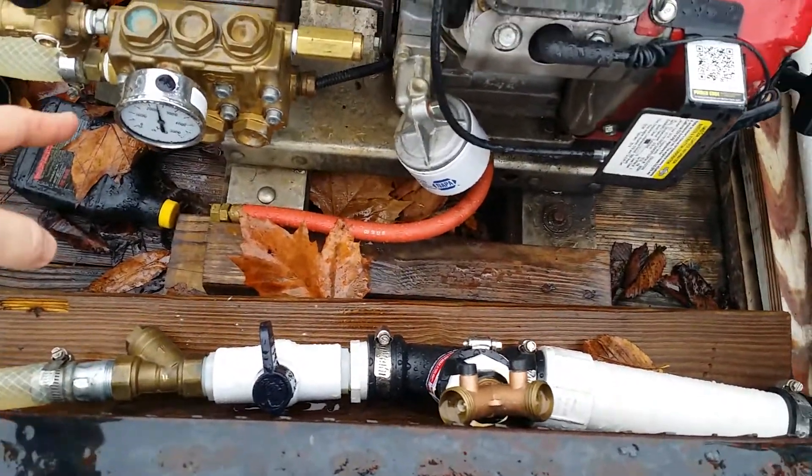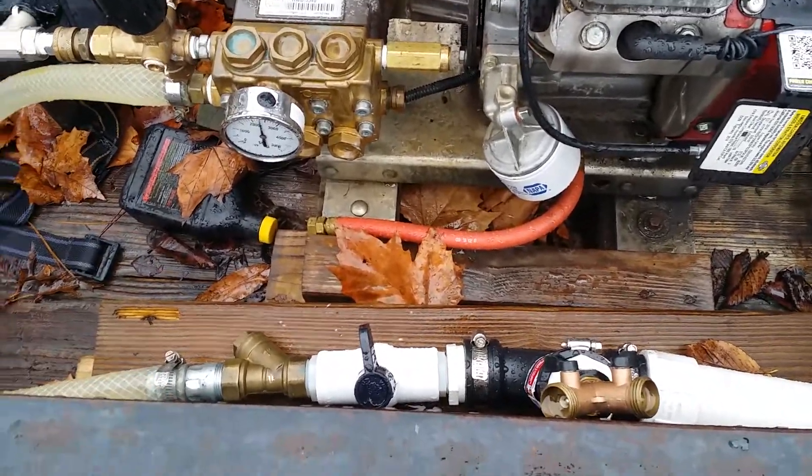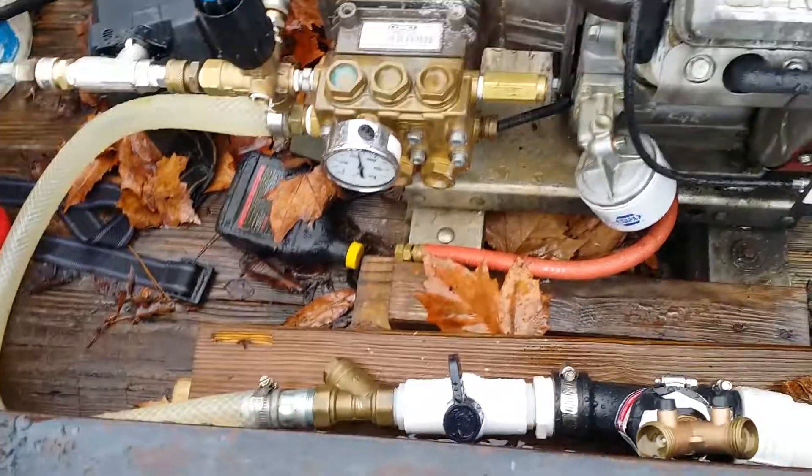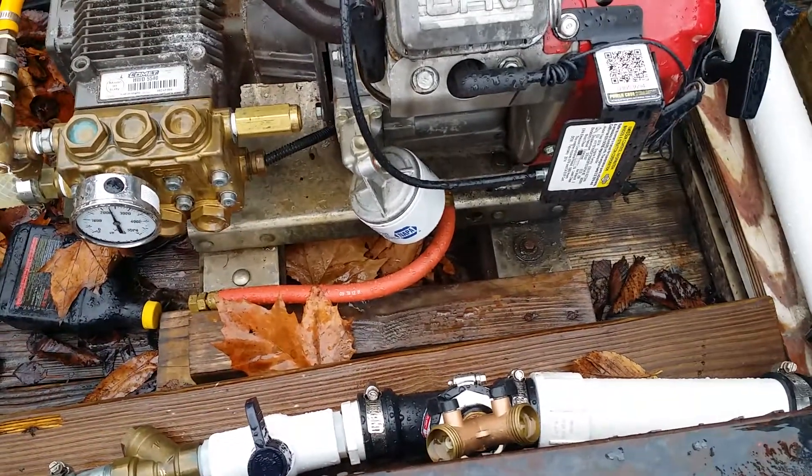I was having a lot of issues with getting trapped air in there and having to take it apart. This has been working really well. Anyways, just a quick plumbing video — hope that helps, guys. Thanks.